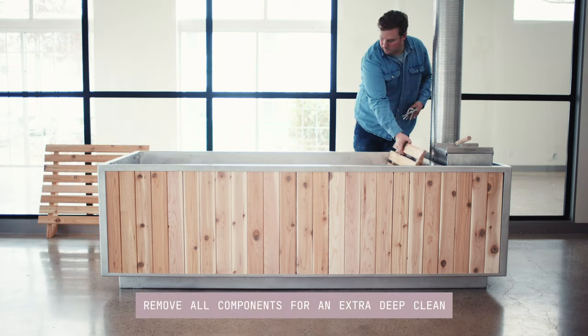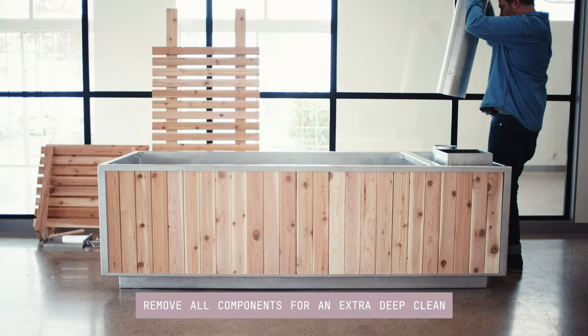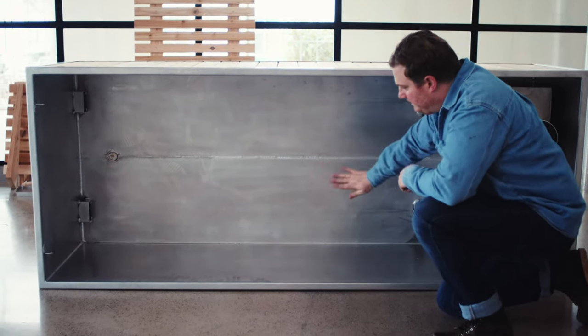When you want to do a really deep clean, remove all the components and just flip the tub on its side. This makes quick work of cleaning and is not a bad way to store it if it's going to be stored for a long time.